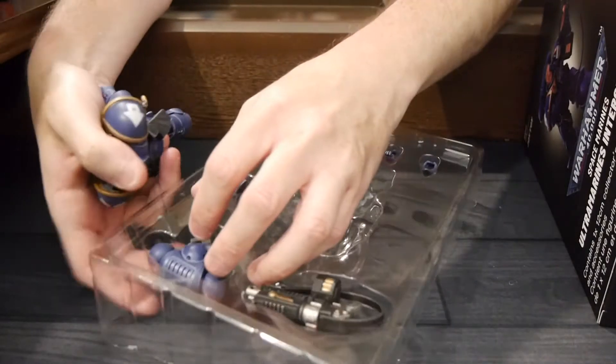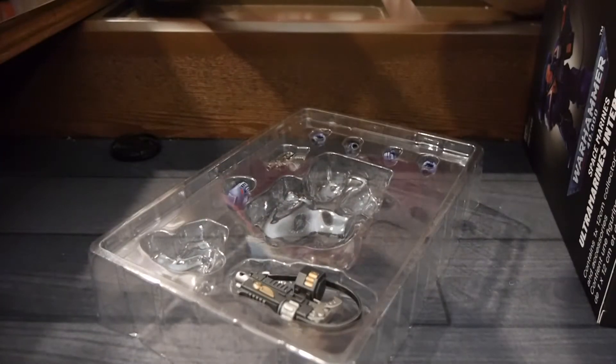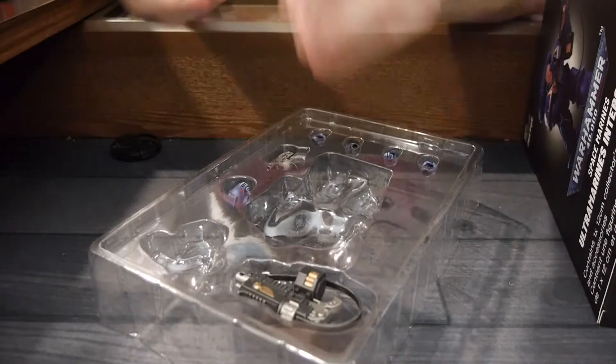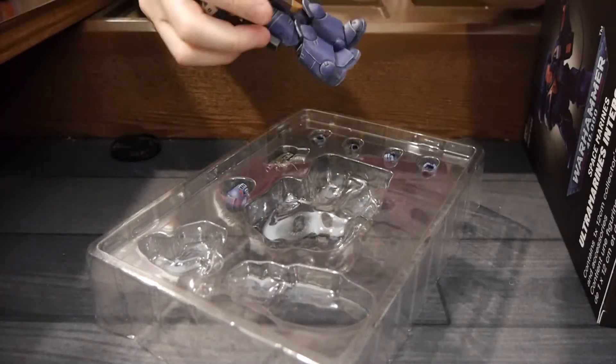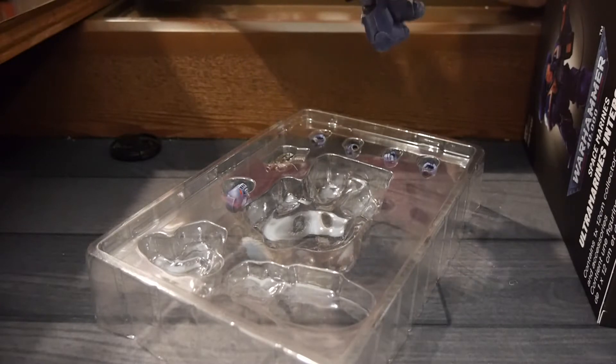Let's get his backpack. Being Intercessors, you need their big honking gun.